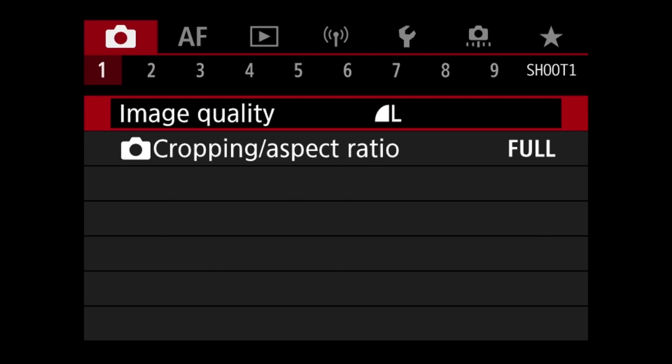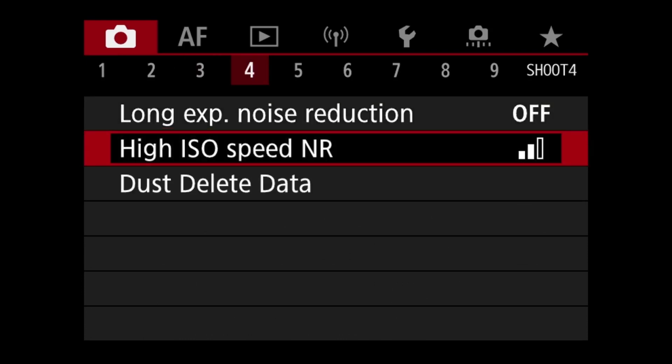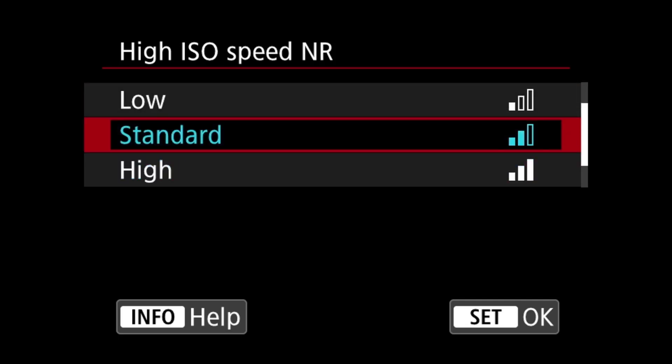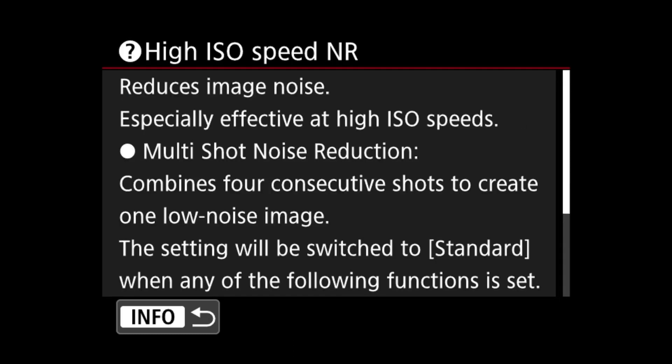Here we are in the red menus. We're going to use the top scroll button to move along to menu 4, and here you will see the ISO speed noise reduction, or high ISO. This is the screen I've always been used to — having disabled, low, standard, or high — but we now have this extra menu option in the R6 Mark 1, and I'm sure in the R6 Mark 2 as well, which is the multi-shot noise reduction. Let's press the info button to see some help on it.